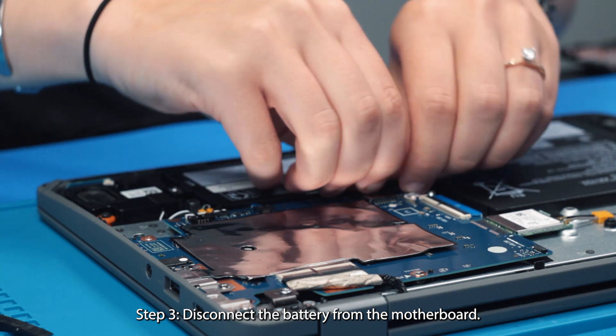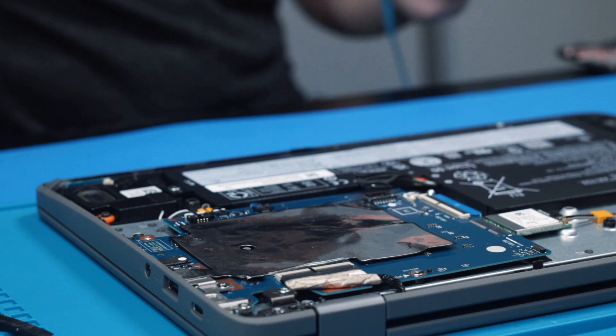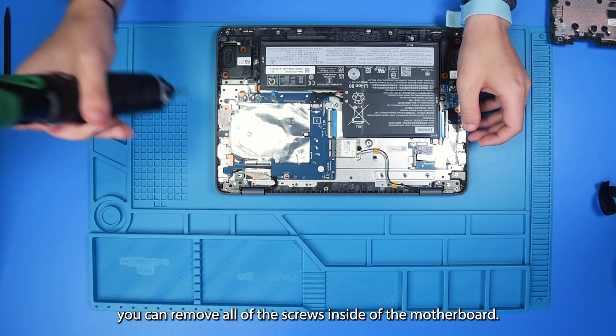And then you can disconnect the battery from the motherboard. Now that the battery is disconnected, to start removing the motherboard, you can remove all of the screws inside of the motherboard.